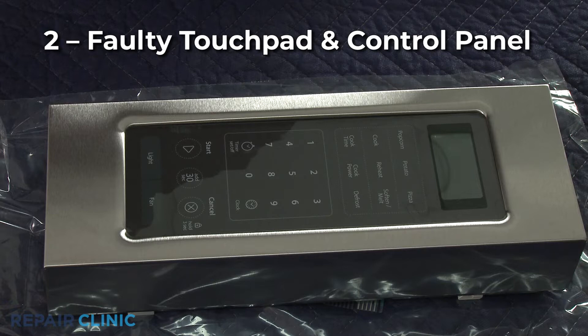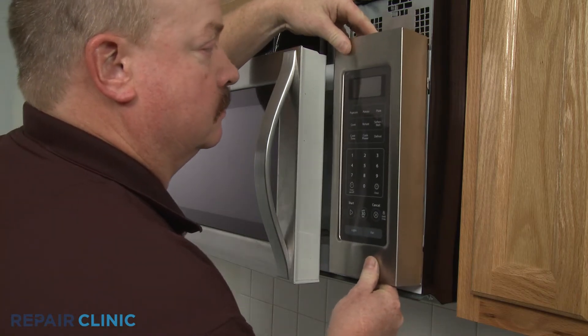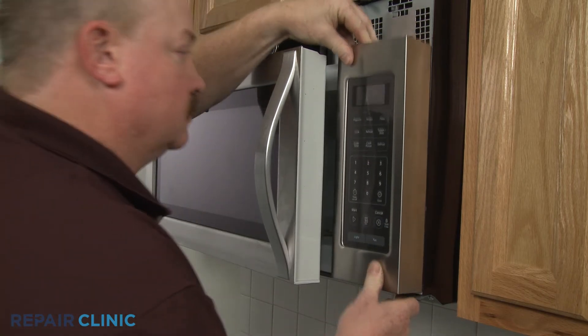It's also possible that touchpad button circuits are coming into contact with each other intermittently, which could cause the microwave to turn on by itself. If this happens, the touchpad or the touchpad and control panel will need to be replaced.